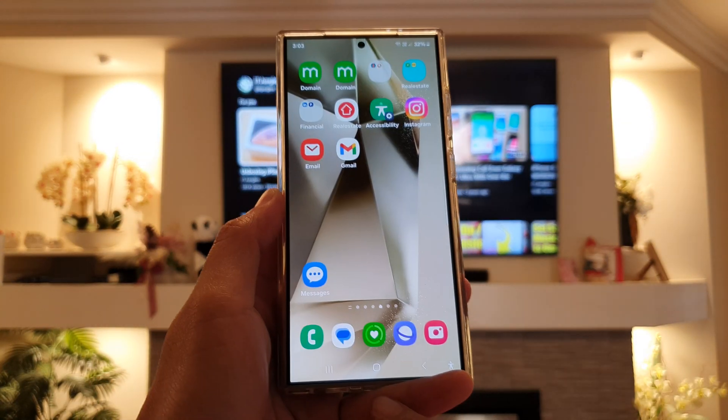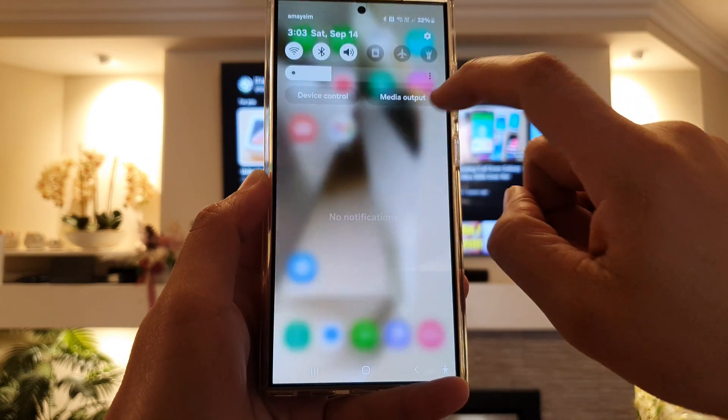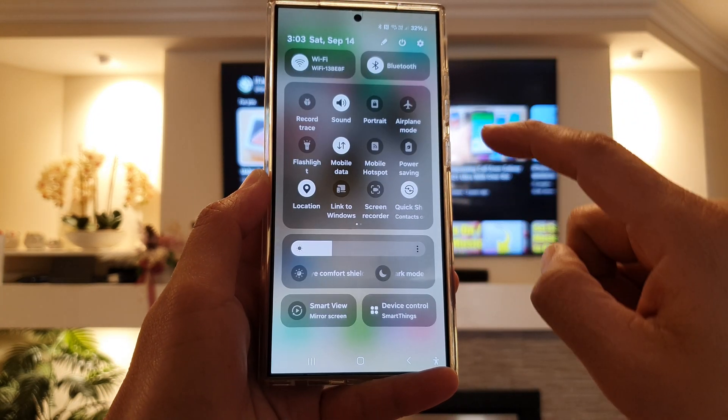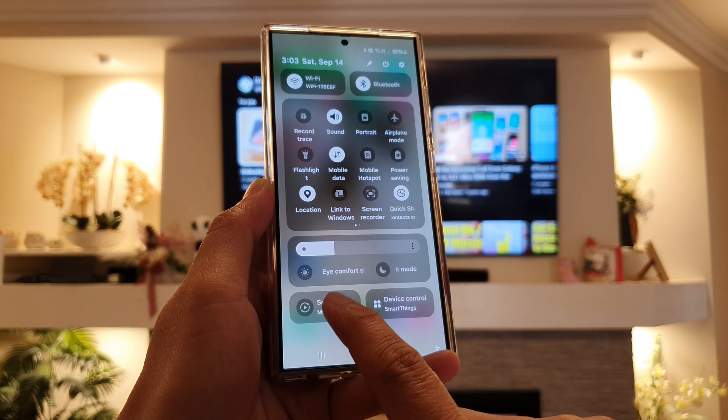First, press the home button to go back to the home screen, then swipe down from the top, and then swipe down again. Now in the quick settings panel, tap on Smart View.